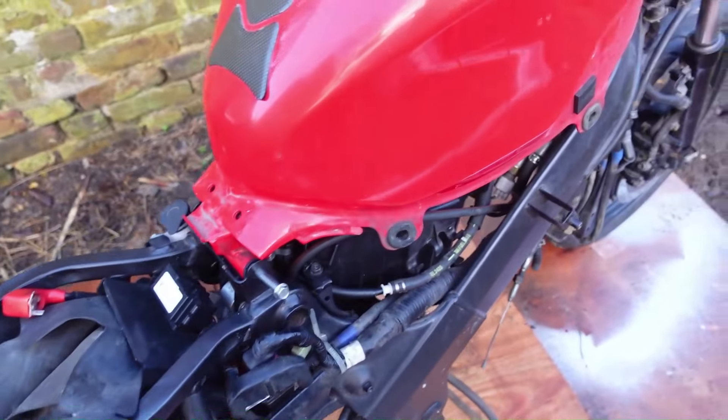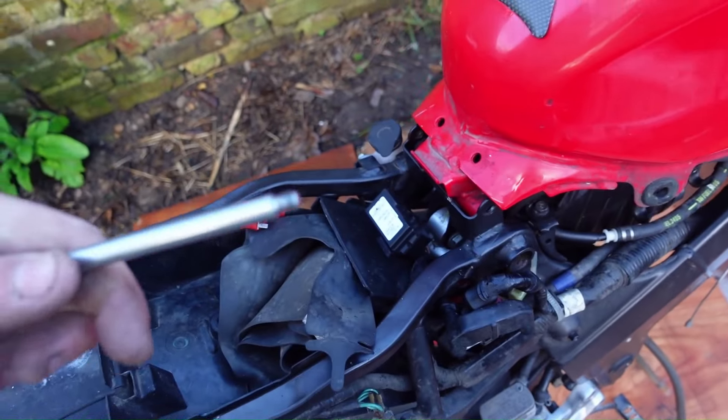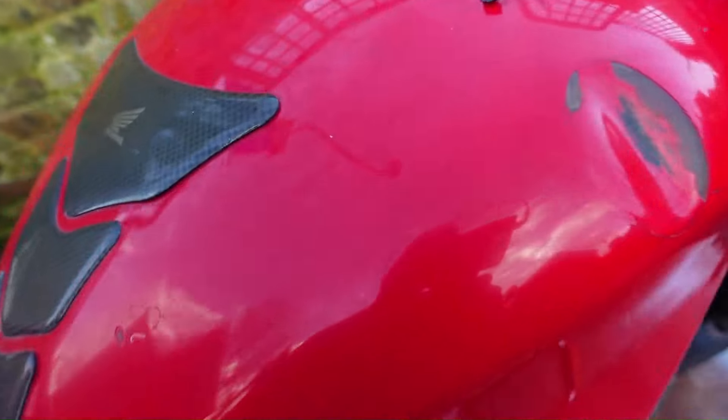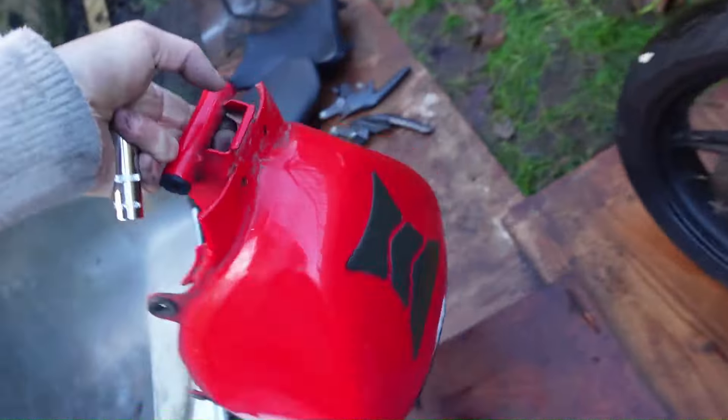The fairings are off and it's time to see if I can get this tank off. I'll just pull that bolt out and leave it there for later, and lift this whole thing off. One petrol tank out of the way.